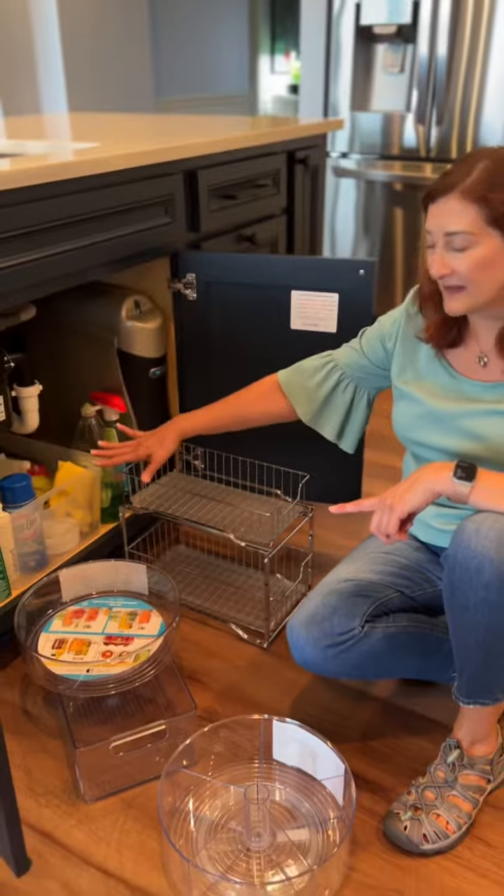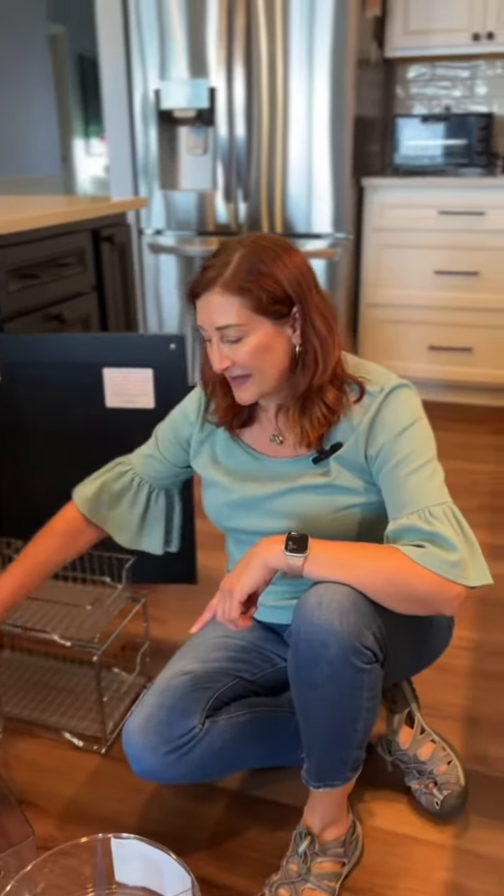You might recognize some of these products. If you have more space under your sink, here are some options that you can use as well.